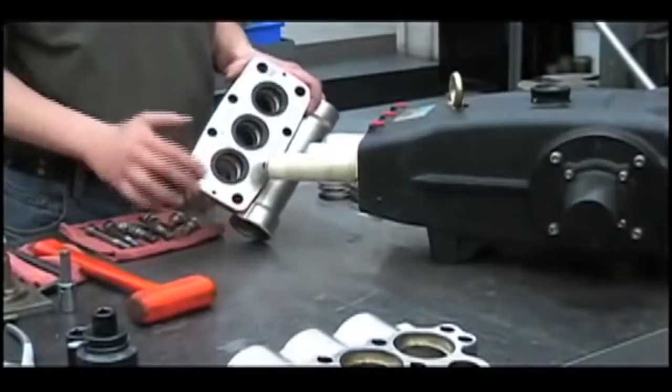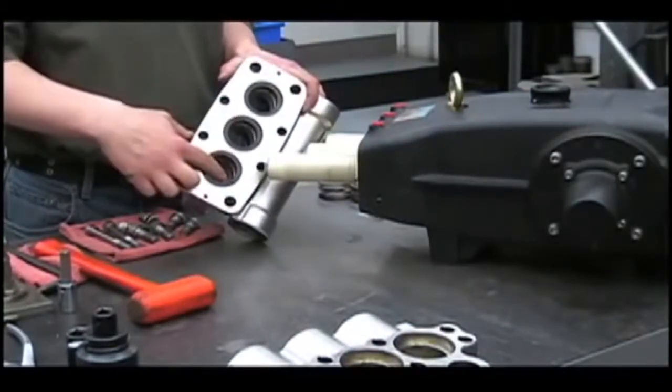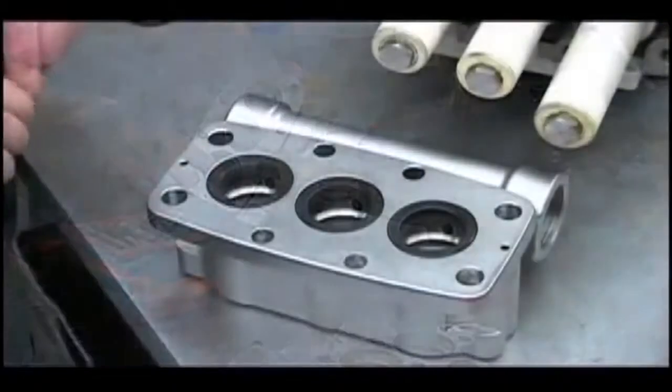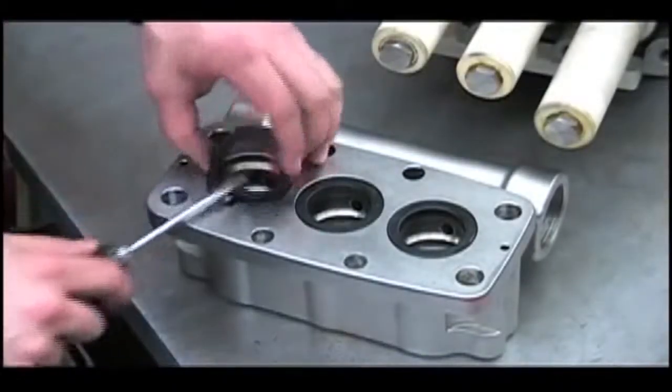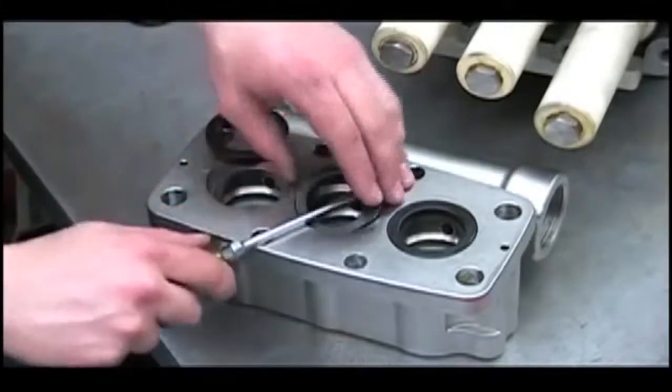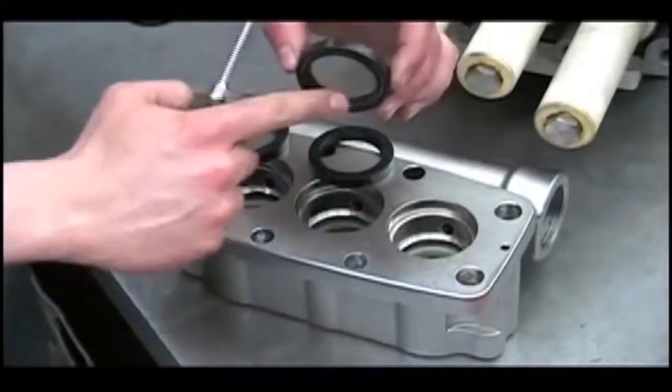From here we can remove the low pressure seals and the V-packings. To remove the low pressure seals, gently pry them out with a screwdriver and examine them for wear. If the pump has been run dry, you'll notice that the ridges inside will be melted.